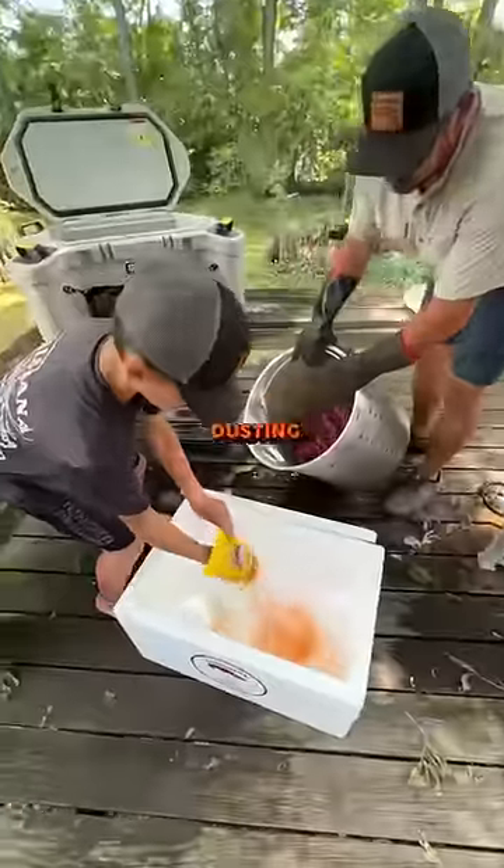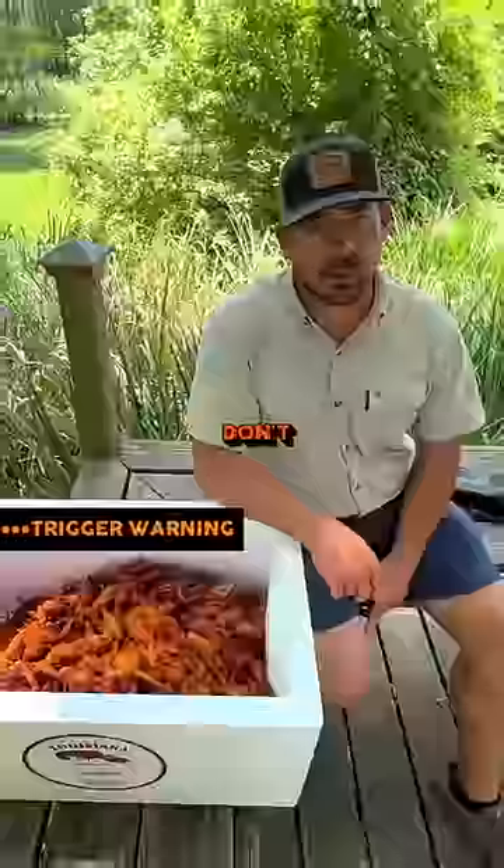There's only two ways to boil crawfish: there's dusting and there's soaking. Both are great, but don't try and mix methods.